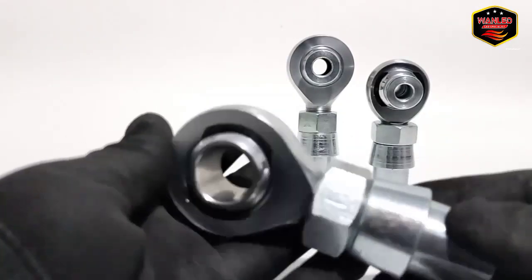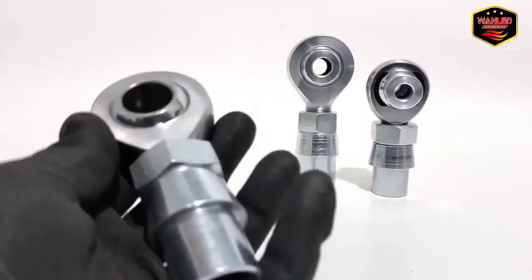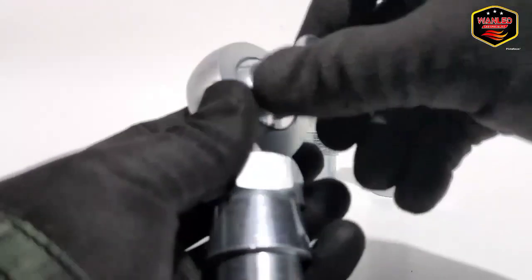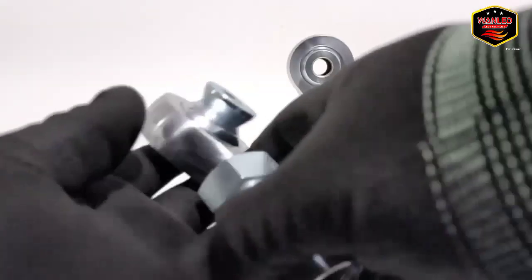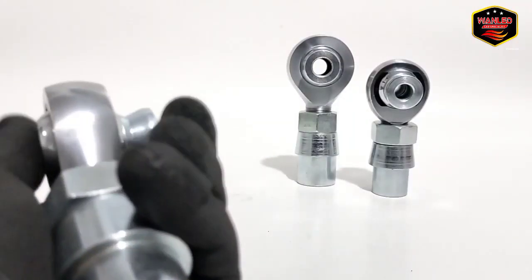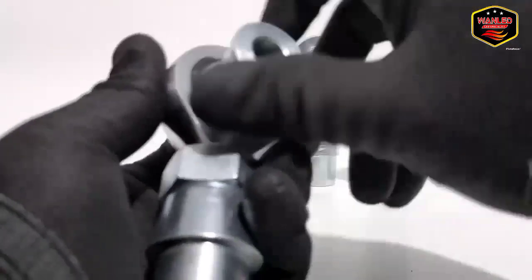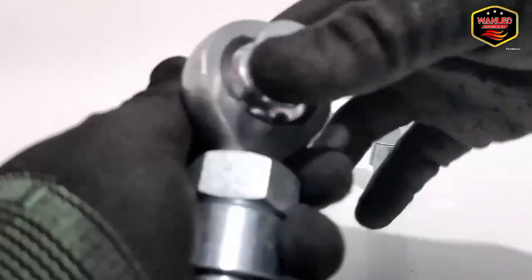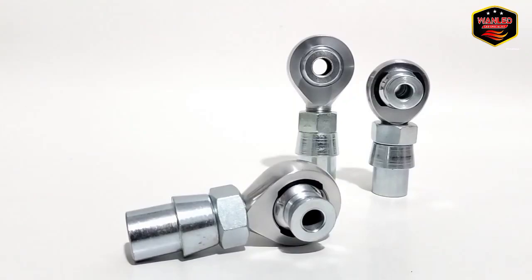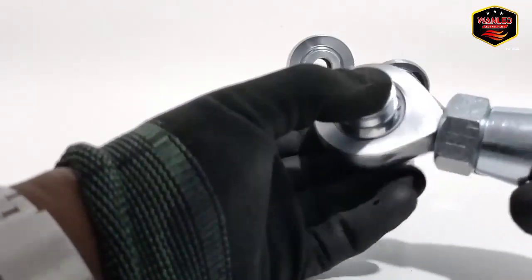Bahannya bagus. Untuk masang kupingannya seperti ini — tinggal pasang saja, gampang banget. Sayang saya belum punya mobil off-road-nya; kalau sudah ada tubular bisa kita review juga. Oke sudah terpasang, jadi seperti ini. Jadi kita gak hanya review lampu saja — nanti ke depannya kita juga review barang-barang yang kita jual.